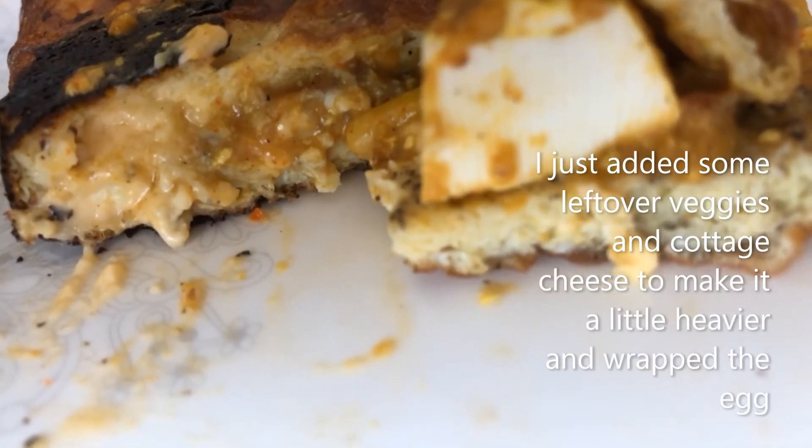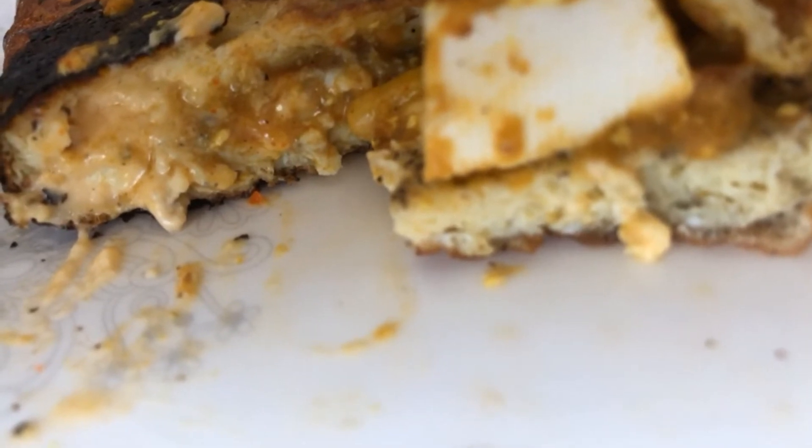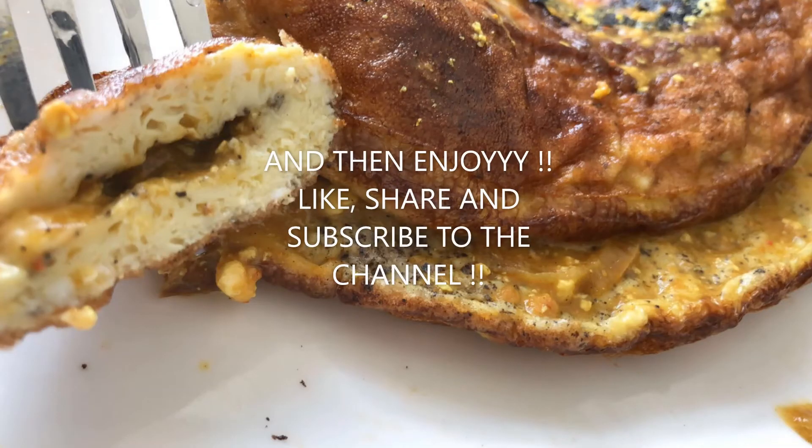Going a little heavier since I'm not having lunch — I can wrap it up with some veggies and cottage cheese, which is left over, for a heavy, perfect Sunday breakfast.